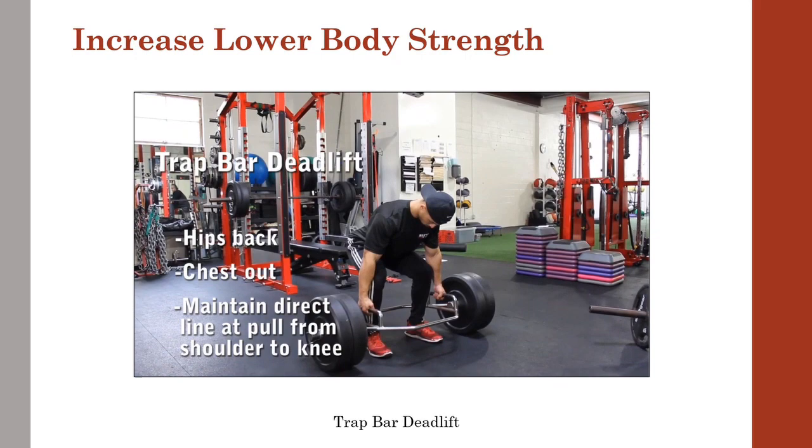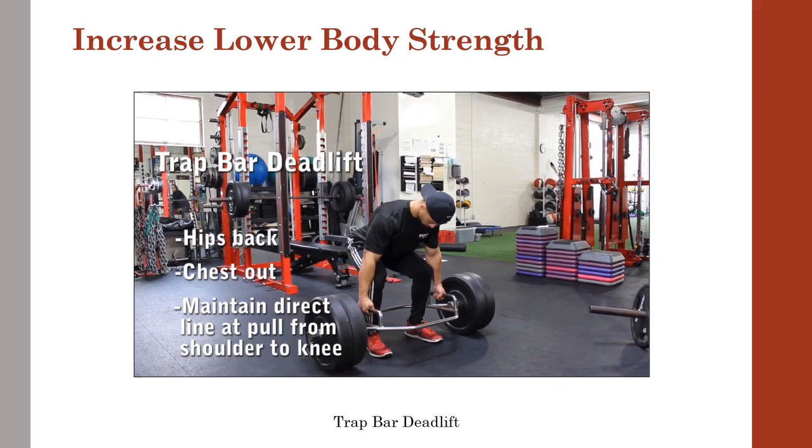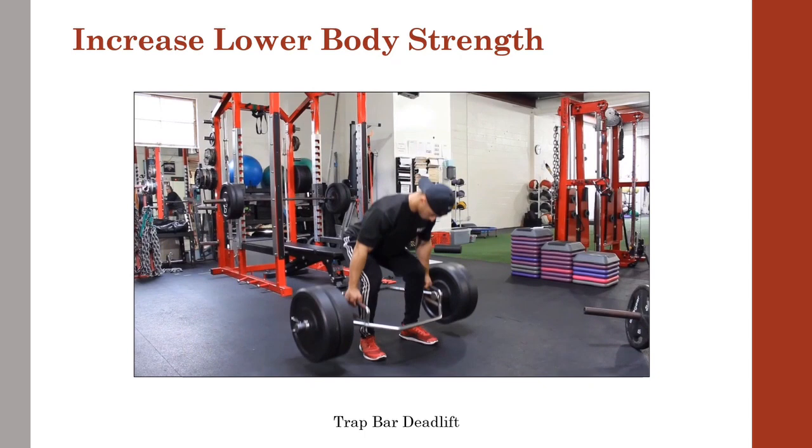The trap bar deadlift is great for training full body strength and teaching force application into the ground. The lower half is the prime mover for creating a more powerful and explosive throw.